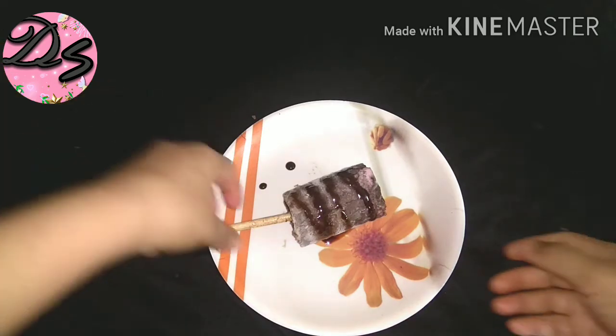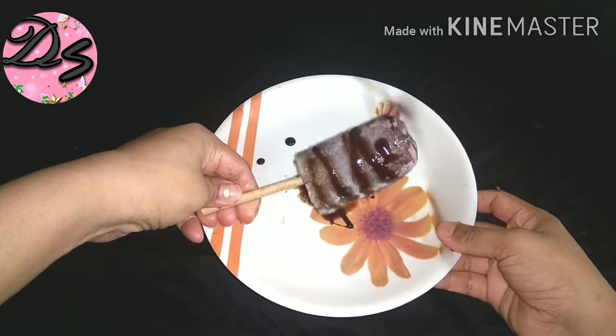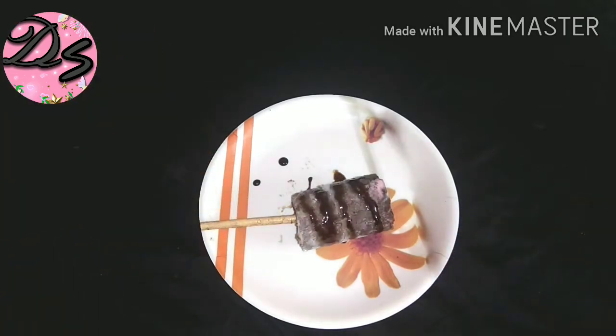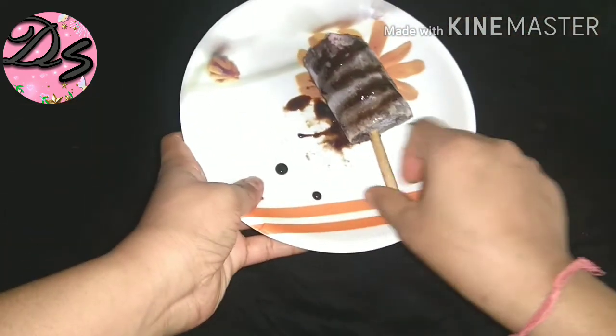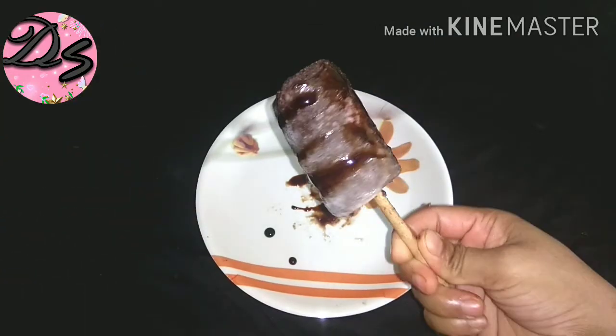I will eat all the ice cream! Look, I have made Oreo biscuit chocolate ice cream. It has a very tasty flavor — you can have the flavor of the Oreo biscuit. I have also made a strawberry flavor ice cream.